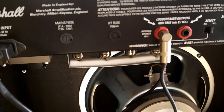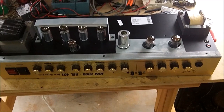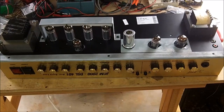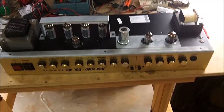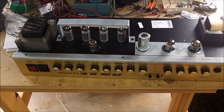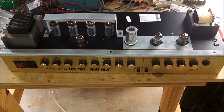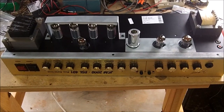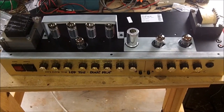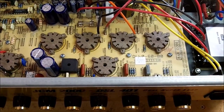Sometimes getting the chassis out is one of the harder things. In this case the tolex on the case was binding up with the chassis a little bit, making it difficult to get out - I'll have to glue that back down before putting it back in. With it right side up, I'm going to flip it over on the bench so I can inspect the underside, using a couple of wood blocks to prop up the chassis so the tubes are not resting on the bench.